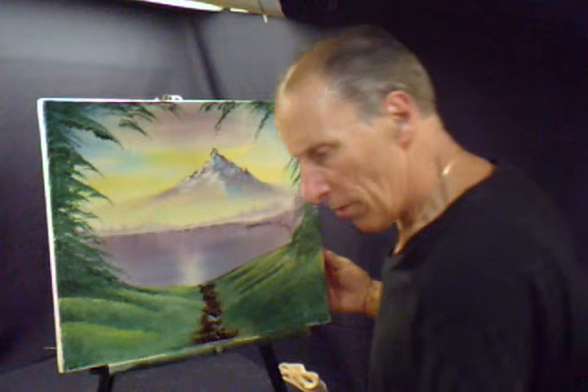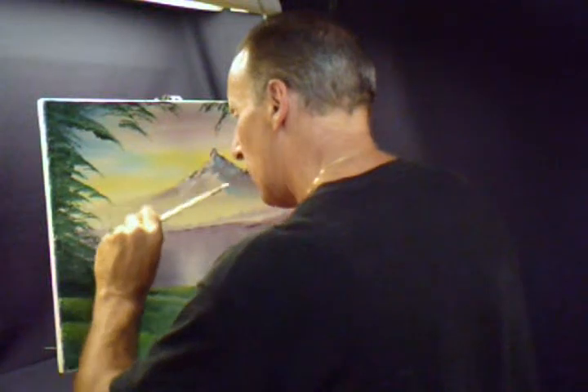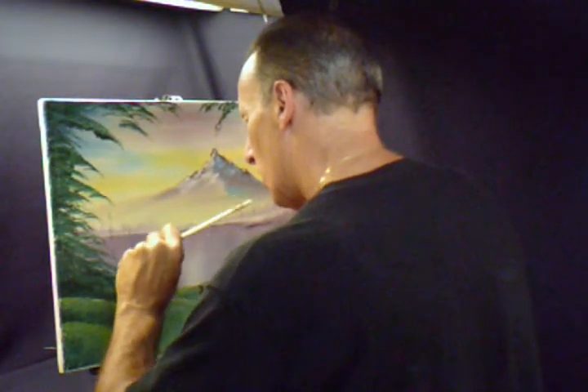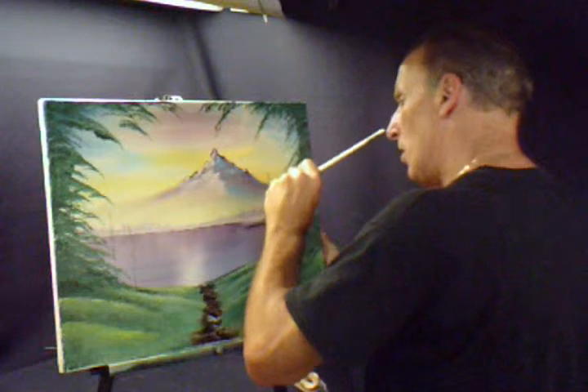I think I want to put some smaller evergreen trees right here. Just smaller ones, just tapping it down, straight down. Maybe one here, maybe one here, one there. Maybe a bigger one here.